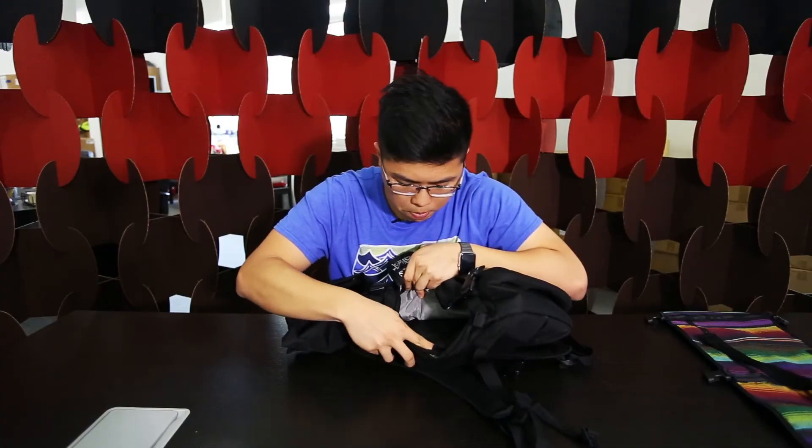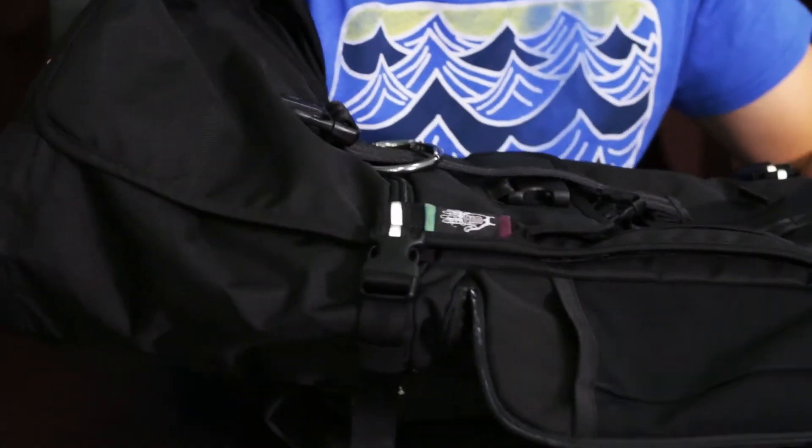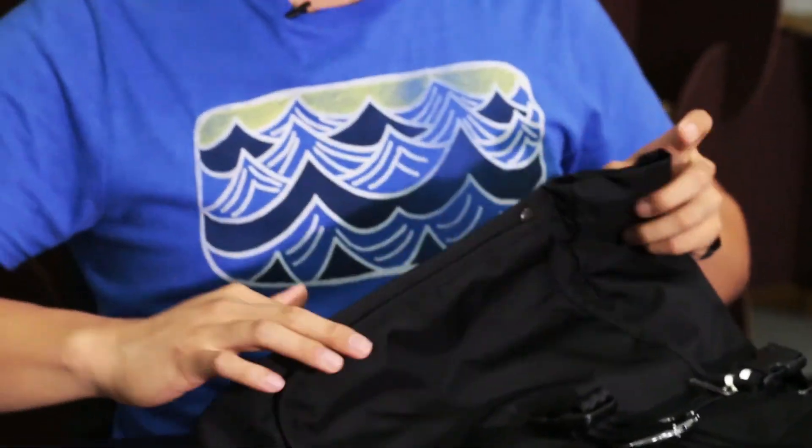One advantage of this side access is that a common problem with top-loading bags is that when you pack everything inside and want to take something out, you have to unroll everything again. With this side access, you can get to stuff at the bottom really fast without having to unpack. It's a top loader, and I like that this one has buckles on top. Inside, the material has a bit of a shine suggesting a waterproof coating. There's a mesh pouch inside that goes about halfway down, and behind that a slot for documents that goes all the way to the bottom. The internal compartment is pretty simple overall.